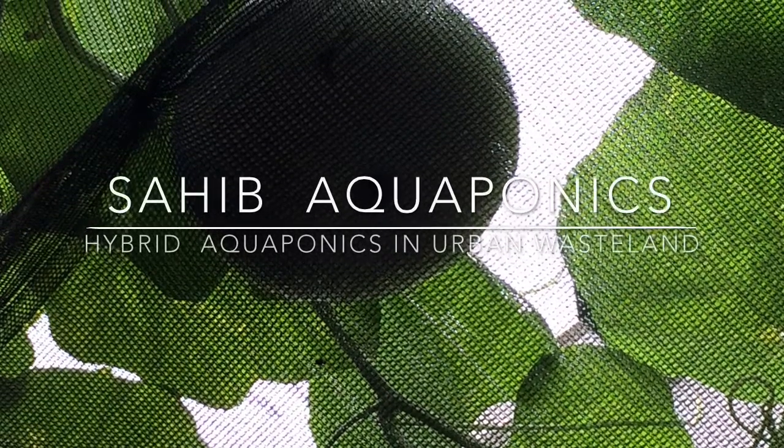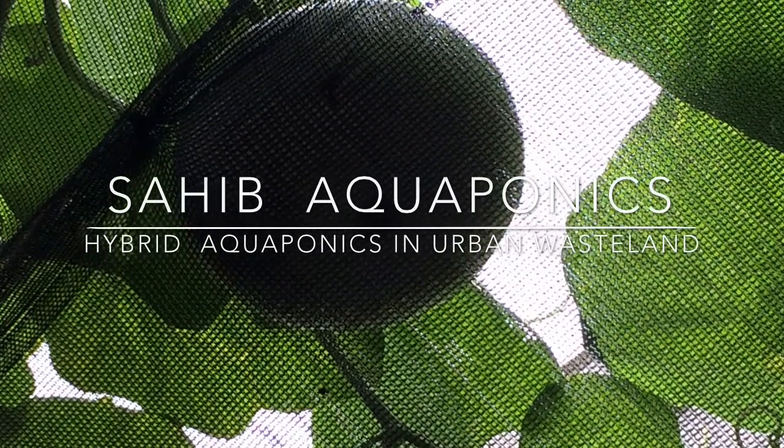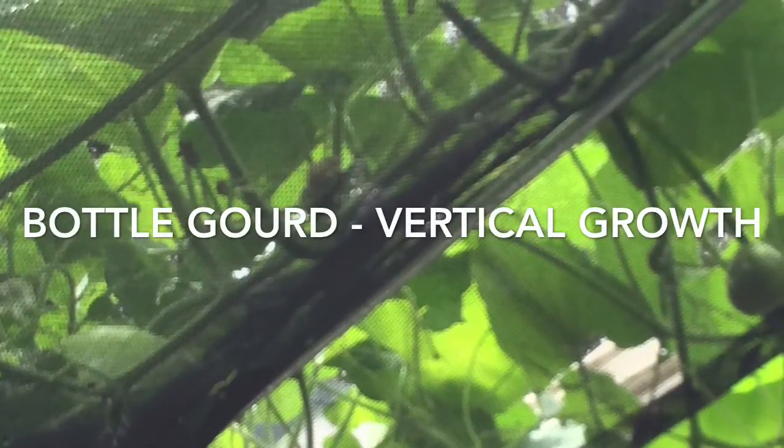Hello, this is Sahib. Here you're seeing a glimpse of just some of the aquaponics grown produce from our research farm, our urban hybrid aquaponics research farm.